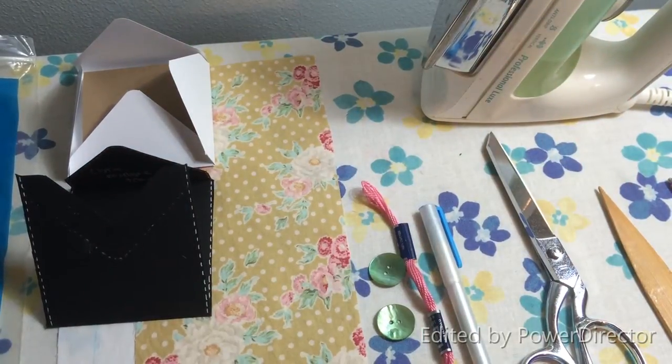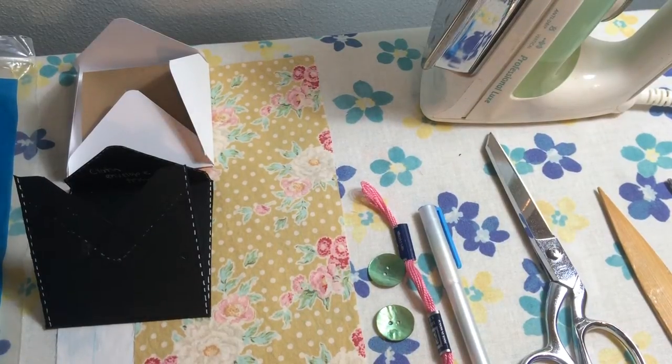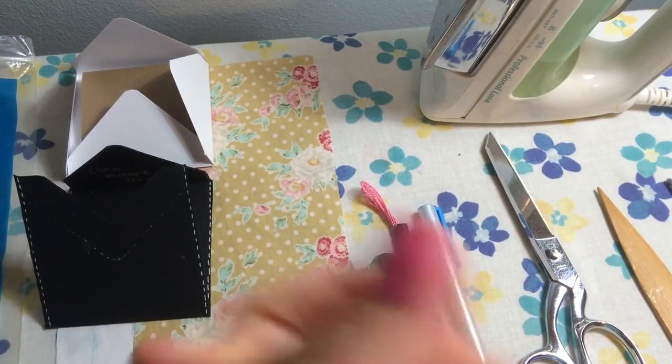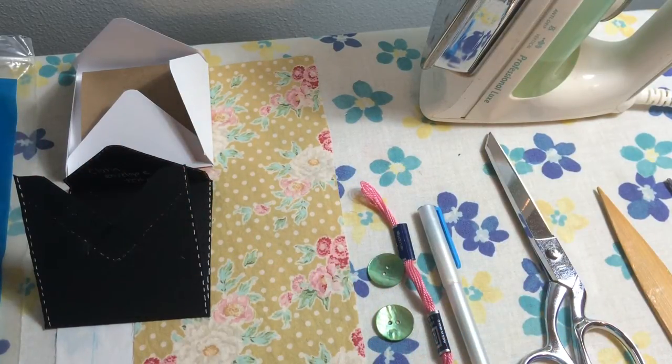Hey everybody, it's Kate. I'm coming to you today to film a little tutorial on how to make fabric envelopes. I was recently involved in a swap on the Art Attack and Tilda Friends Facebook group and someone asked for a tutorial on how I made my envelopes for the swap. The swap was for six three-by-three Tilda note cards, and I wanted to do something special instead of just using Tilda paper, so I decided to make fabric envelopes for three of my note cards. I'm going to show you how I did that today.